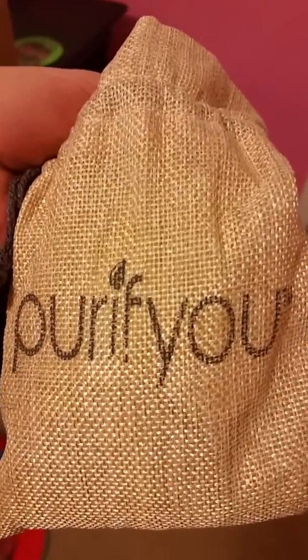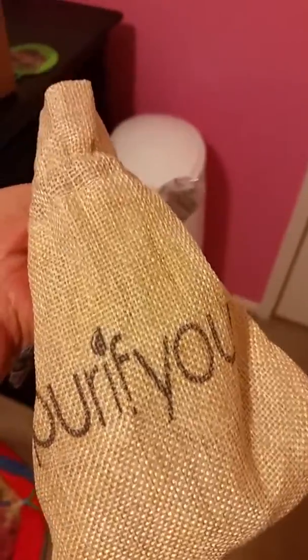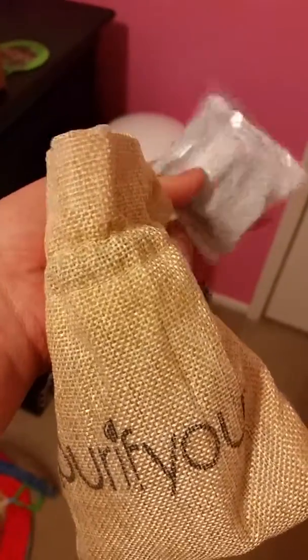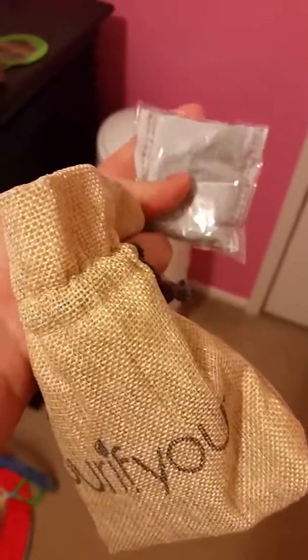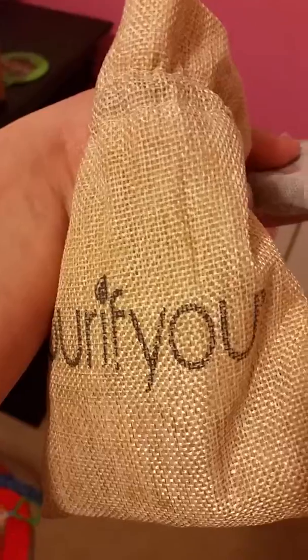You do have to put them in the sun every day on both sides in order to prolong their usage. Otherwise they last about 12 to 15 days, they say. But they can last up to months if you do decide to do that every day. Yeah, they're pretty good little products.